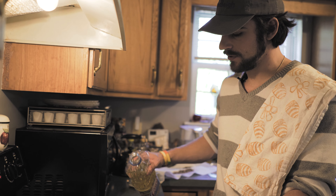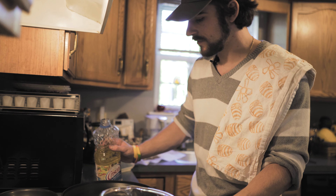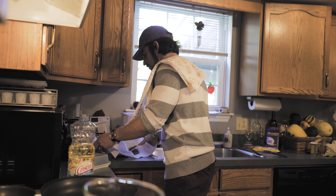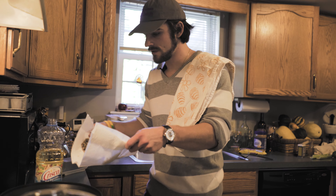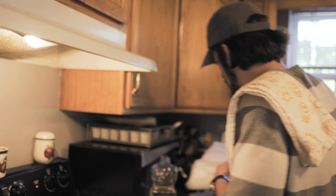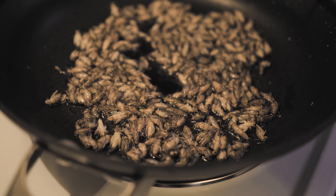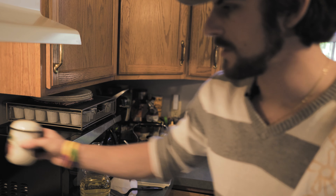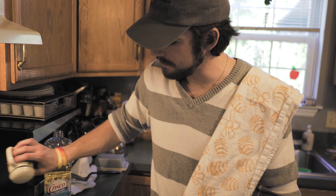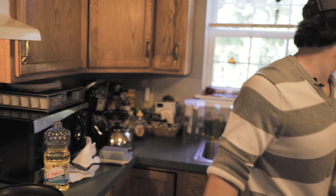We're going to add some vegetable oil to this pan - quite a bit, actually. The pan's already heated up. We're going to take the crickets and add them in and just sauté them up. I'm going to add a little bit of pepper and some salt.